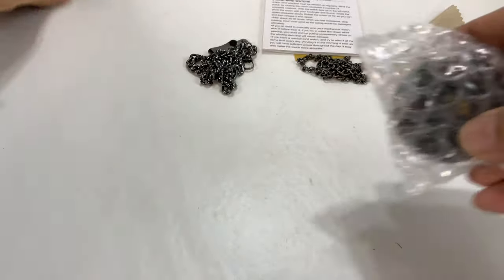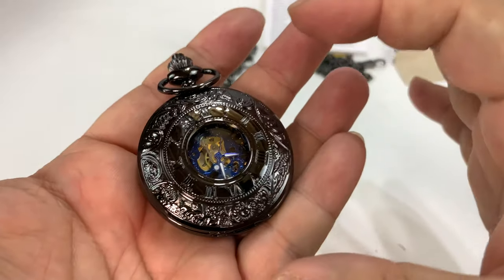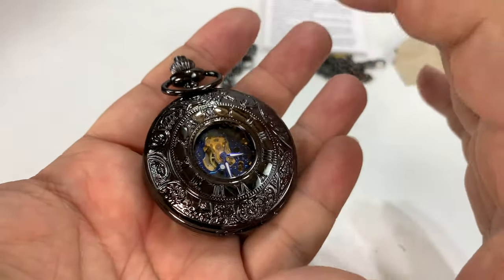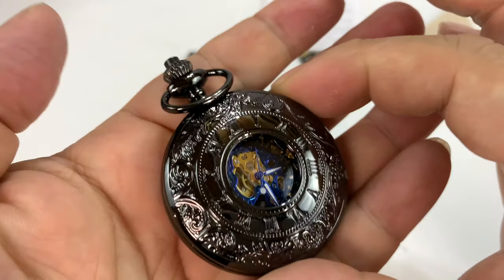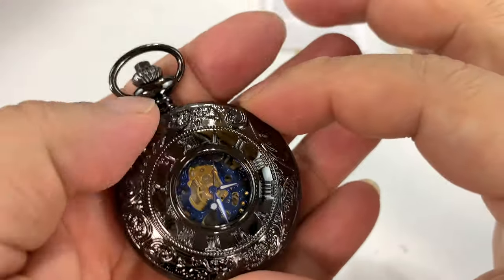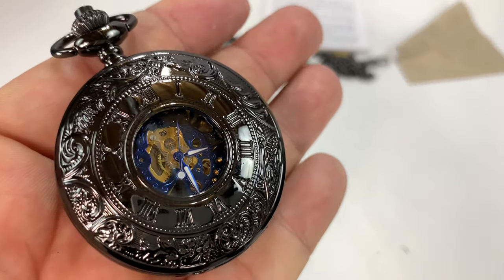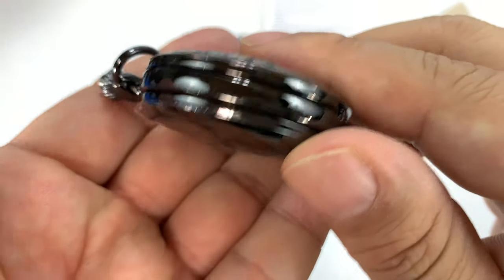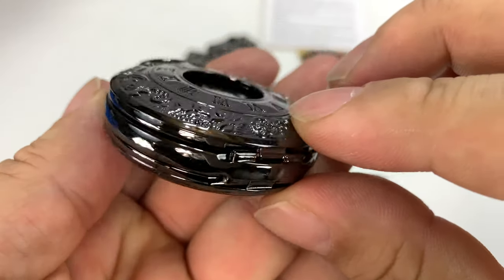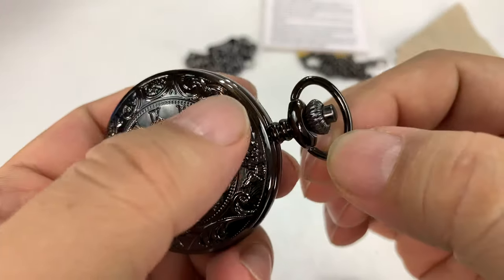All right, without further ado, let's take a look at the watch. It's tiny — really small. Sometimes pocket watches get big, but this is typical pocket watch size, so it can be hidden in your hand. It's got like a black chrome type look to it — really quite nice. Not expensive, but you can see how shiny it is. I love this look on car wheels too.